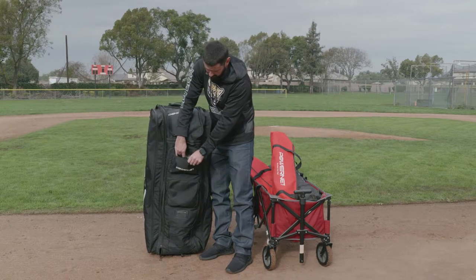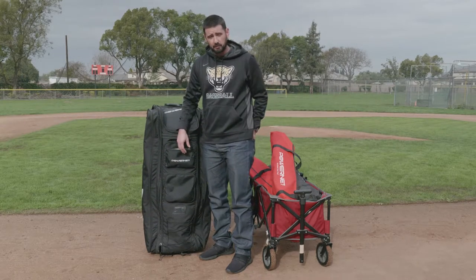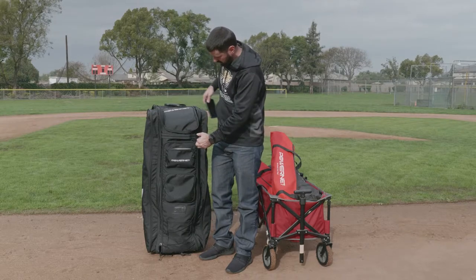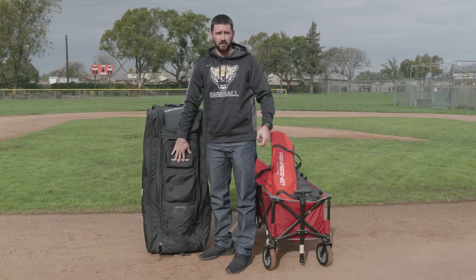This front pocket is a felt-lined pocket — I like to put all my valuables in there. I can put my wallet, my keys, and my phone in there, and it's not going to scratch the screen on my phone.